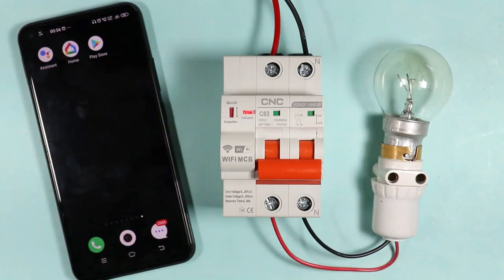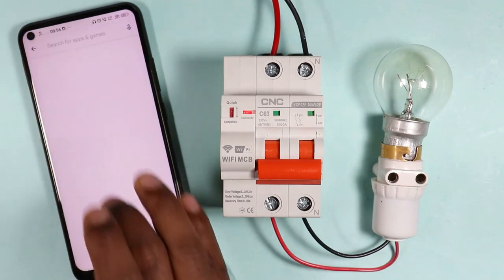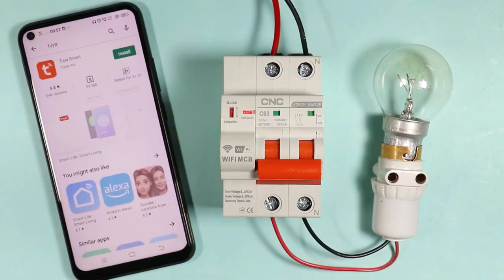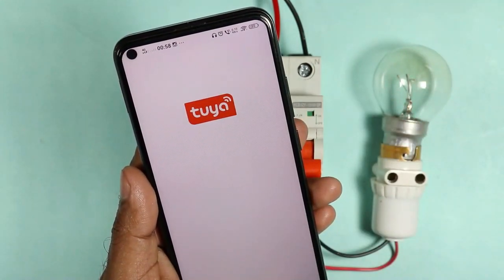If you directly want to operate this MCB with the help of a cell phone, then first open the Play Store. After that, type in the search box: Tuya — T-U-Y-A. Now download this app. After downloading this app, when you open it, select Agree.